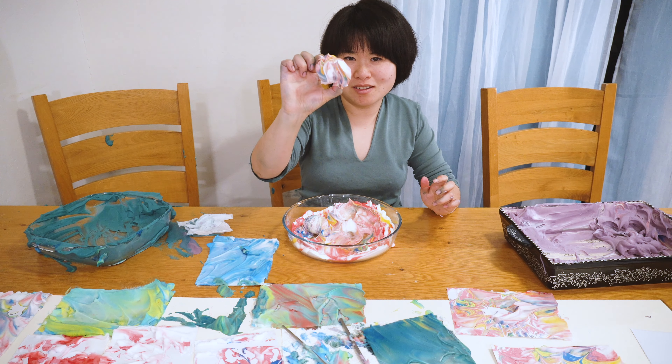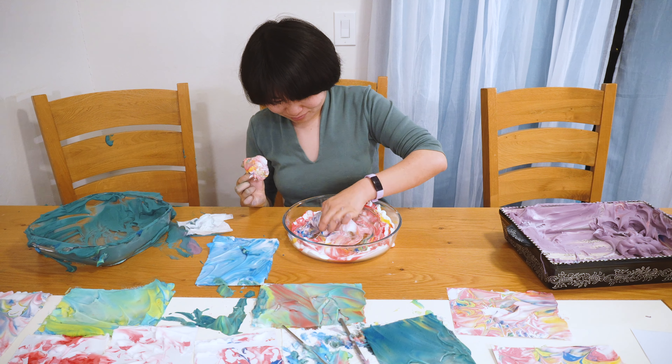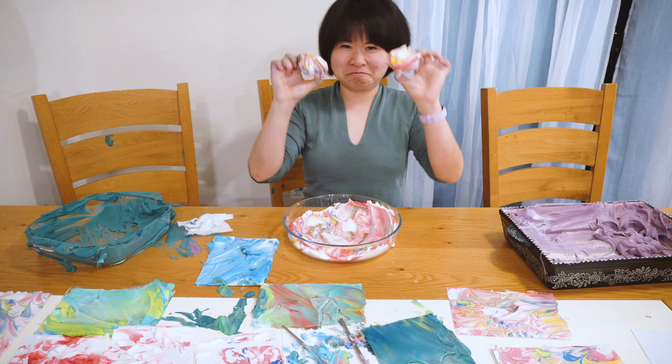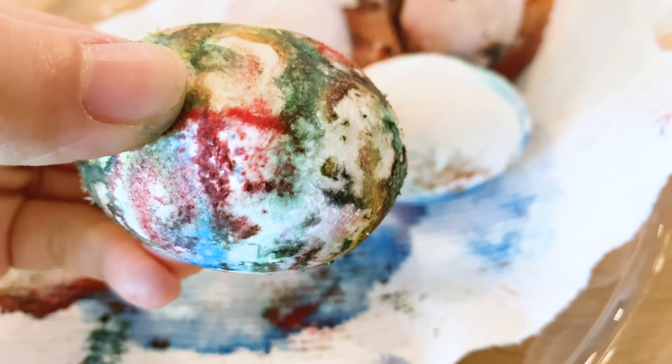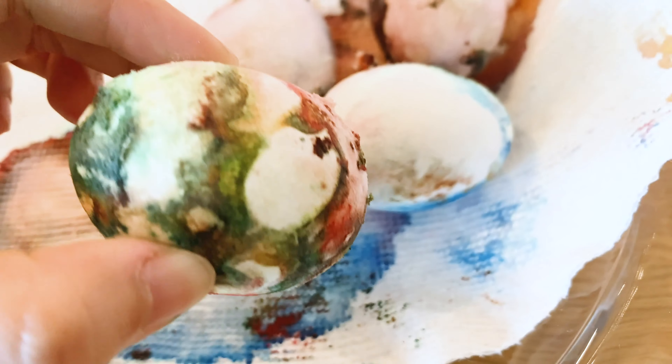Looks interesting — let's see how it turns out tomorrow. It doesn't seem like the egg got any color with the shaving cream technique. We'll have to try other ways.